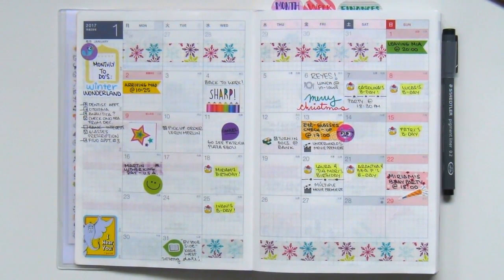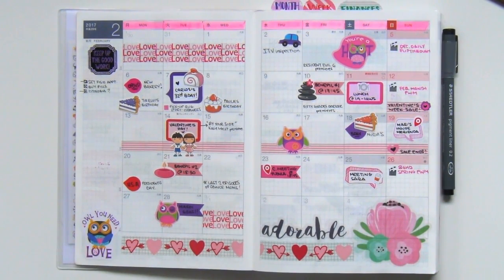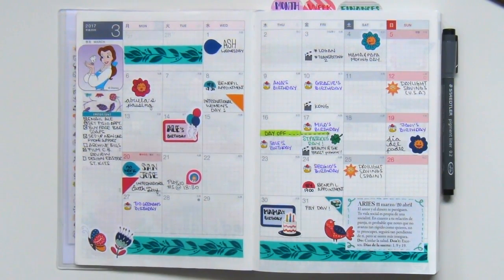This is January. I try to keep things really simple but with an edge of cute. I like to use washi, page flags, stickers — all sorts of cute things — just to make my spreads a little happier. This is February. I like to use lots of functional stickers especially, but since I like to do different themes, I always pick specific decorative stickers to make that page different from the rest.